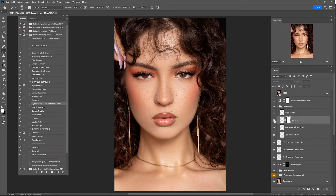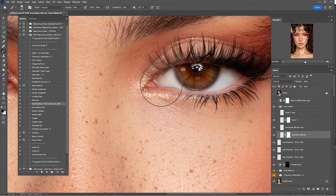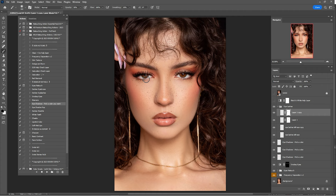Here's the before and after. You can click on the upper lash layer mask and paint them out if you want to. I think they're looking okay. Here's the before and after of all the eyelashes.